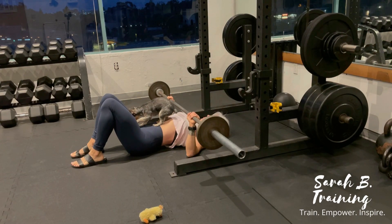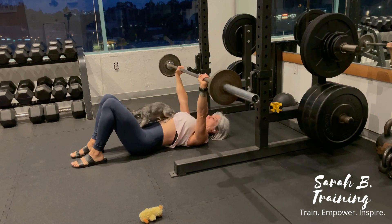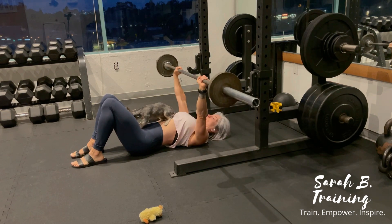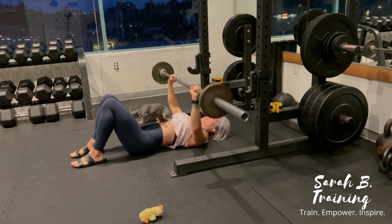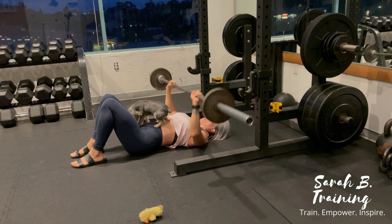Barbell floor press: unracking the bar, you're going to pull the bar forward so the landing point would be right at the bottom of the pec line. You're just going to bend the elbows, lowering the bar down to your chest, and then extending the arms back up into that press.